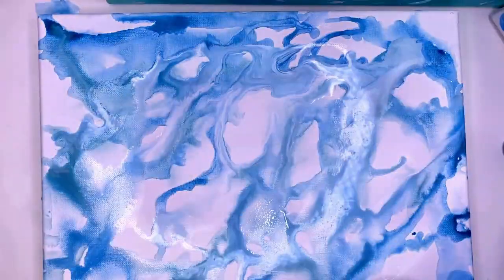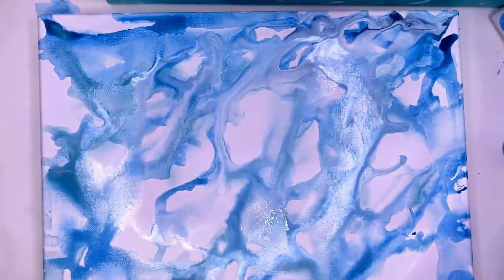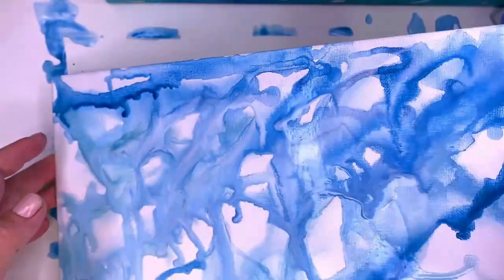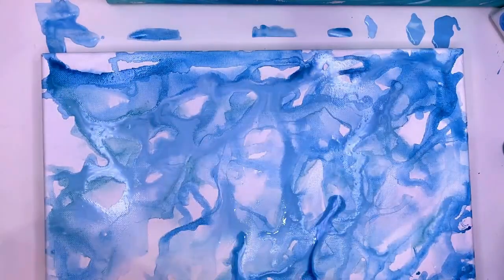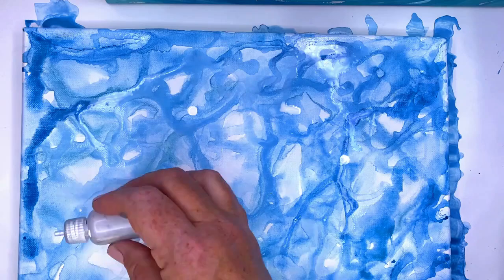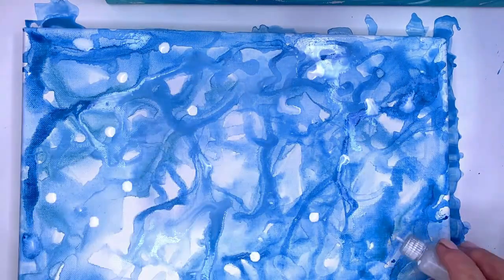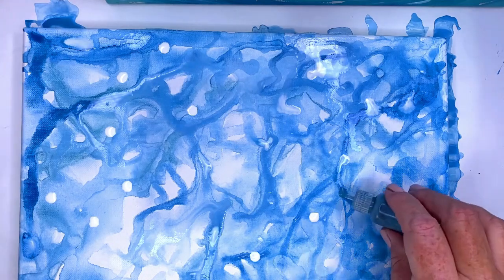Notice how the dry places on your canvas affect how the paint moves around. As you layer, you can pick up the canvas to move the paint in different directions like you would for a paint pour, and you could stop here. But I love the results from building drops of paint and water on top of each other and even spreading them around a little bit. You could also change up the color combinations and make a very fun abstract background.